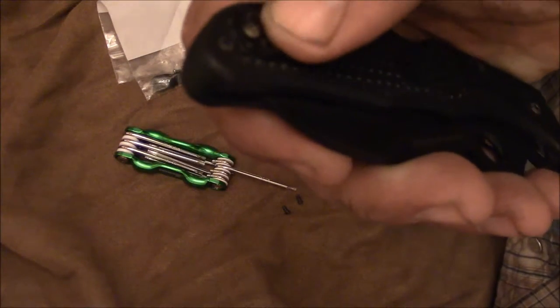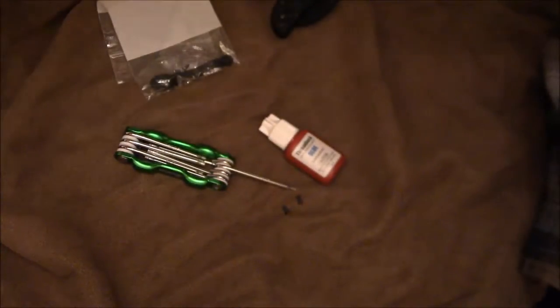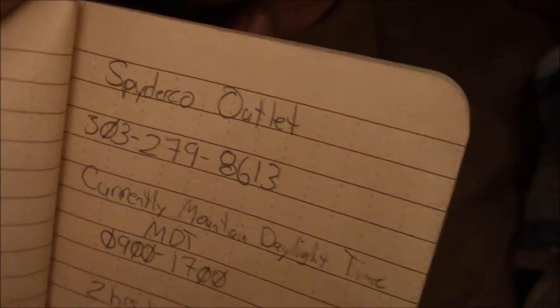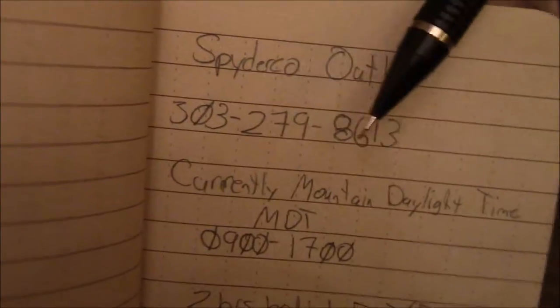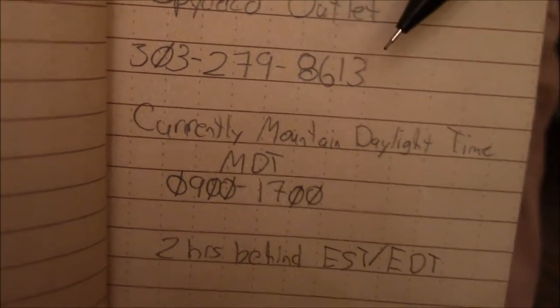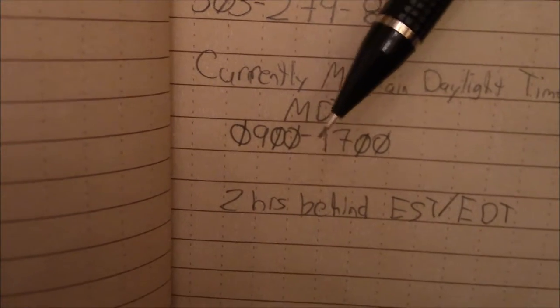So the process you should go about is to contact Spyderco at their outlet store in Golden, Colorado. I'll put the information down below, but the Spyderco outlet number is 303-279-8613.